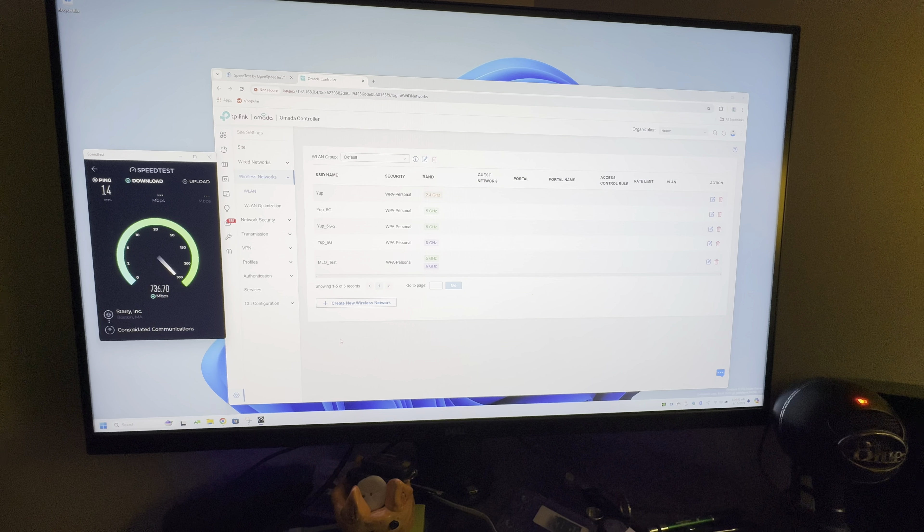The theoretical limit on my internet speed is 2100 up and down, so let's see what that gives us out to the open internet. And we'll try one more time.